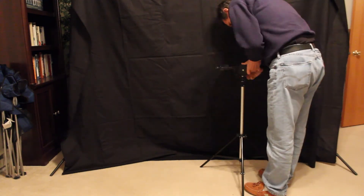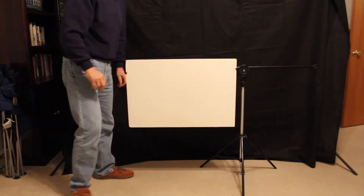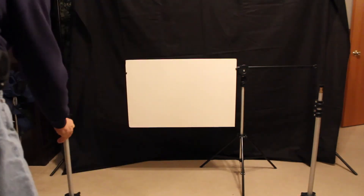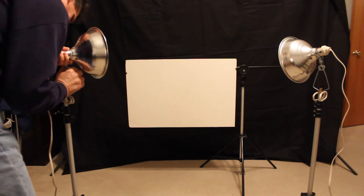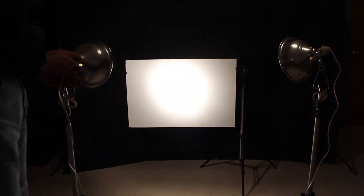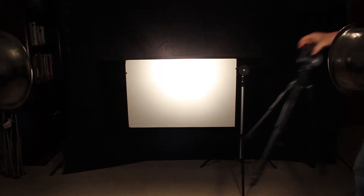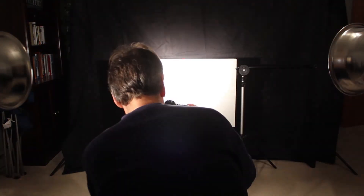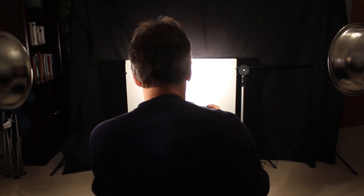So this is our basic setup. What I'm doing here is I'm setting up just a white foam board, and we're illuminating it with a couple of tungsten lights. There's a camera right in front of it, and that camera is going to be focused right on the brightest spot right there, and that's what we're going to be using to conduct our experiment.